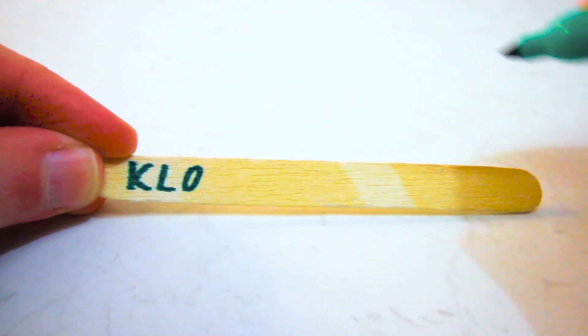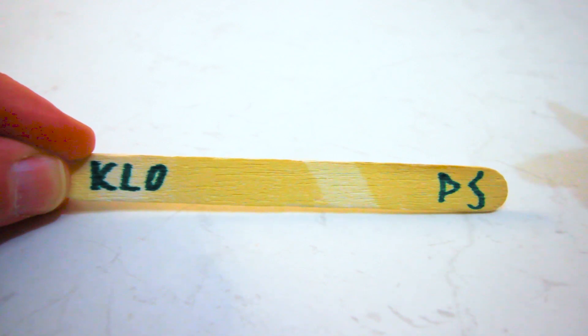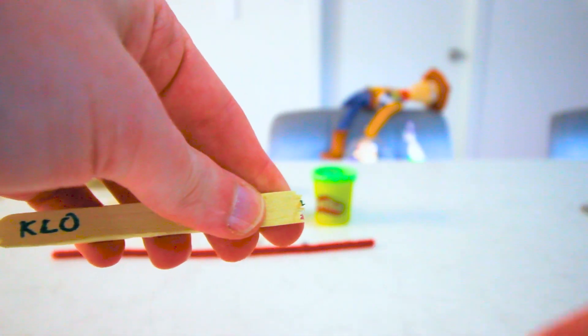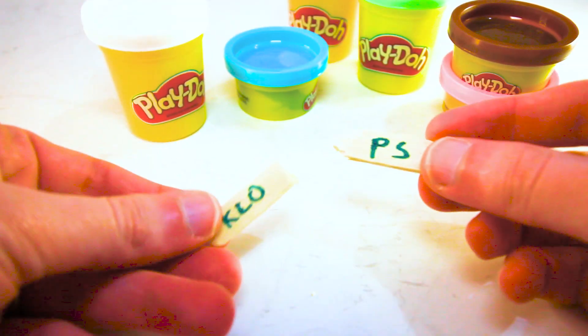Get someone with nice handwriting to split your name across both sides of the popsicle stick. You can write your name or you can write Bonnie if you want it to be more authentic to the movie. Now find someone you trust to safely snap each end of the popsicle stick to create Forky's feet. So there we go, we've got our name on either side and we're going to place these down nicely. And there they are with our name.